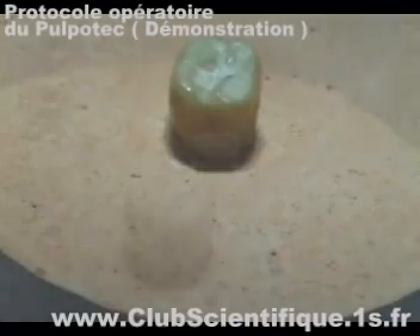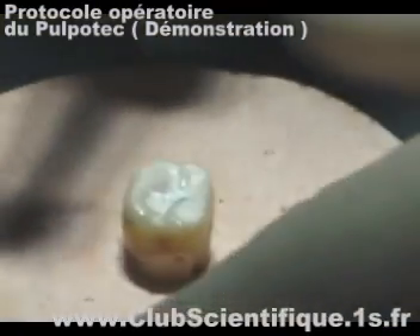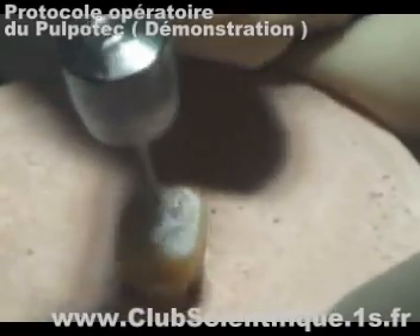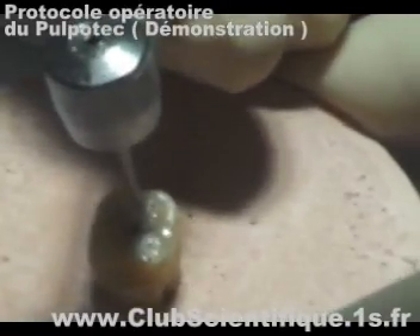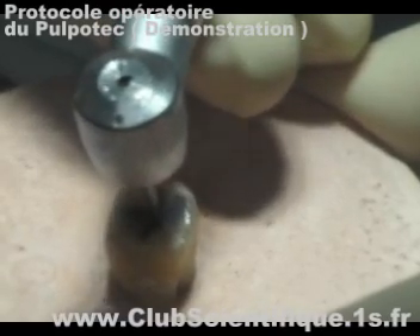Local anaesthetic has been administered. Pulpotomy should be carried out in the most classical way, that is to say, remove the roof of the pulp chamber with a tungsten carbide X-long tapered burr.